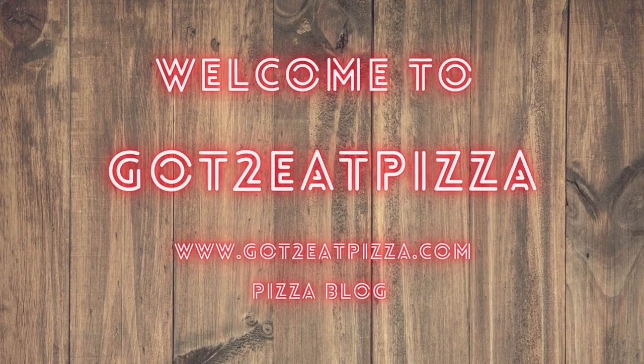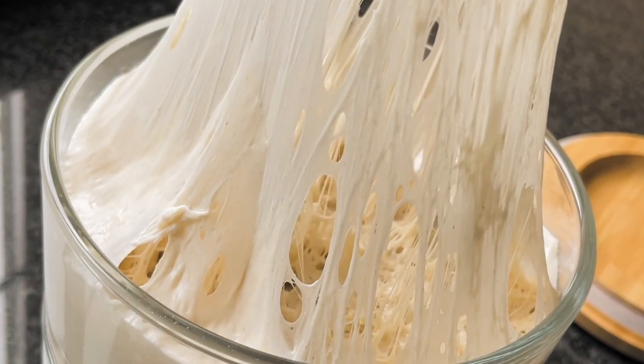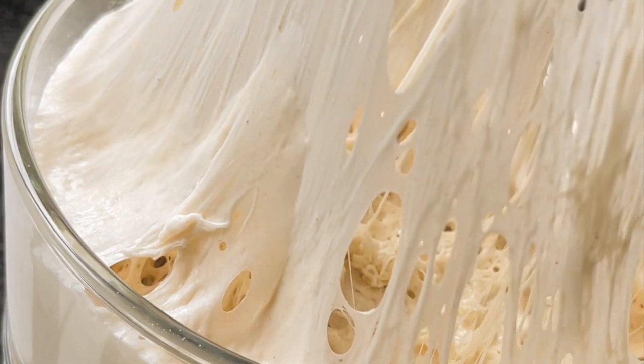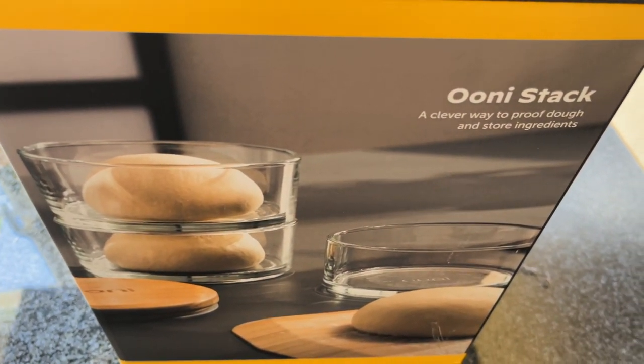Hello and welcome to our learning to cook pizza journey. Today I'm going to show how I make pizza dough for both wood and gas-fired pizza ovens, and I'm going to unbox the uni stack and proof my dough in it. Let's do it.